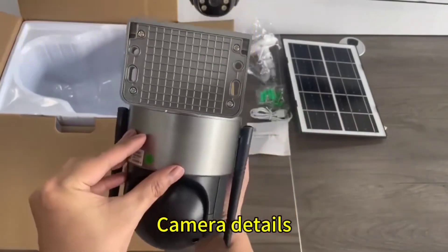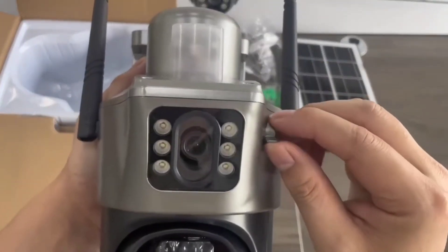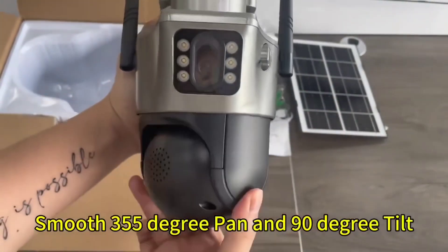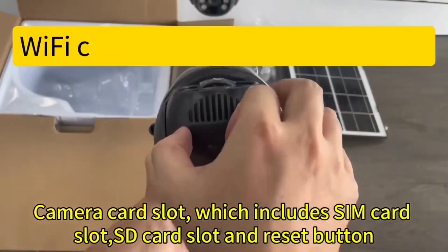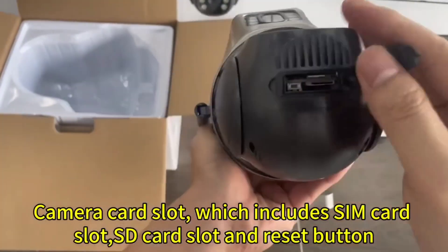Camera details: camera with built-in microphone. Twist the button to change the camera position for smooth 355-degree pan and 90-degree tilt. The camera card slot includes a SIM card slot, SD card slot, and reset button.